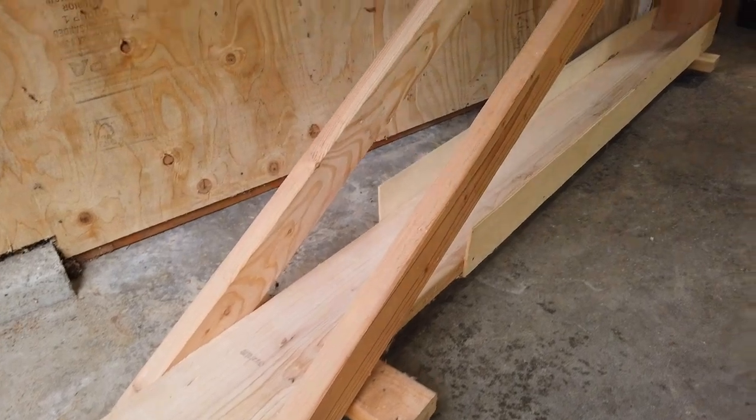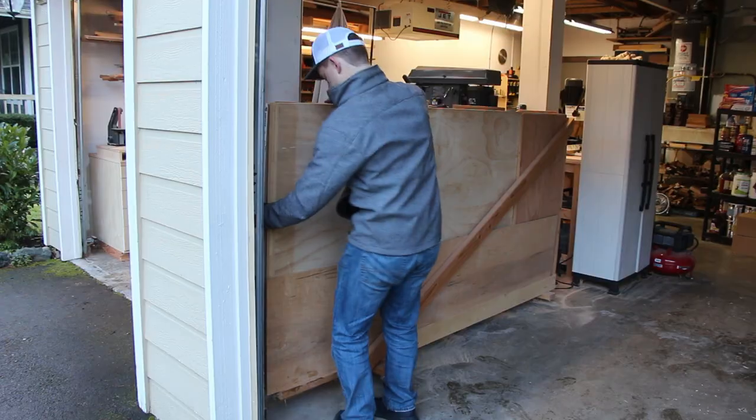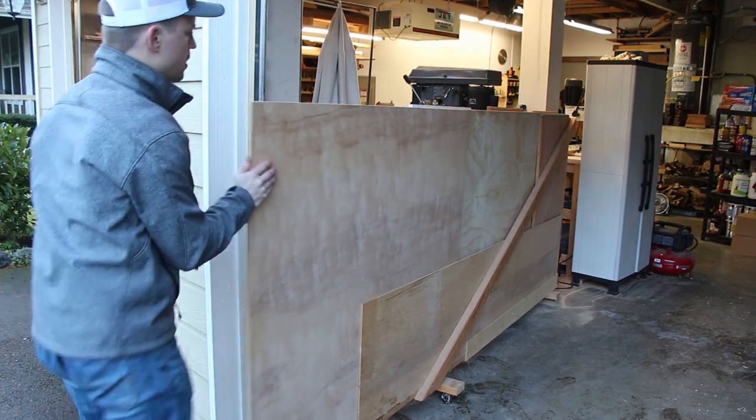The beauty of it is the simplicity and the way that it's integrated into my garage. My wife still wanted to be able to park in the garage, and I just wanted a little sliver in this part of our three-car garage. So I designed a plywood storage rack that would swing out when I needed to use it and go back in when I was done.